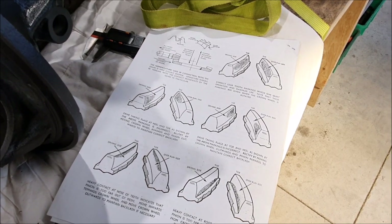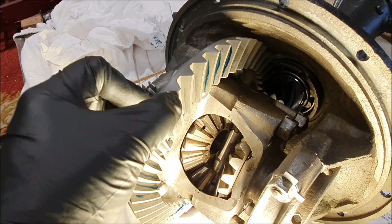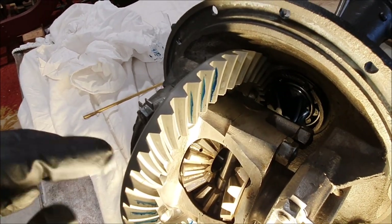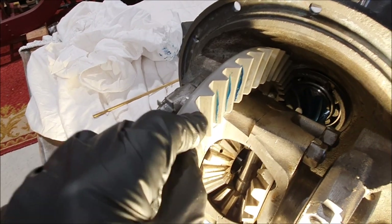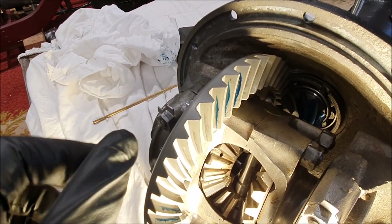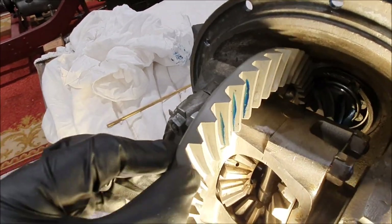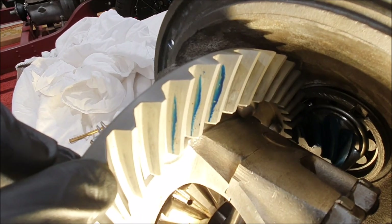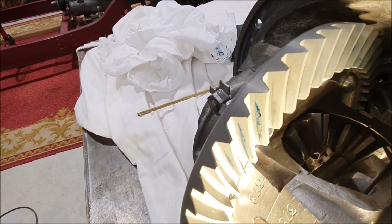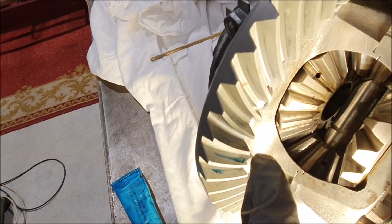This is after my second go. I'm actually using a little paintbrush to get a very even coating of the bluing on the pinion gear — that's working pretty well. In the documentation they keep talking about the heel and the toe of the crown wheel. I had to look that up to be certain which way around it is, but the heel is on the outer side and the toe is on the inner side.